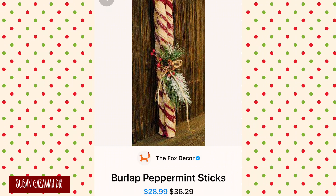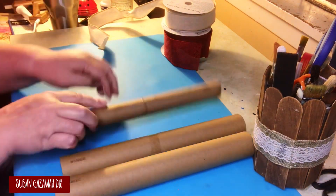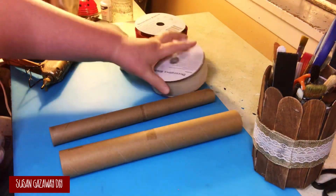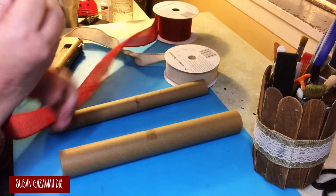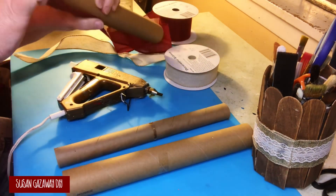For my first project, I'm going to recreate these burlap peppermint sticks, which are on sale for $28.99. I'm using the center roll of some vinyl I used up — you can also use the center of aluminum foil. These centers are good hard cardboard and they work very well.